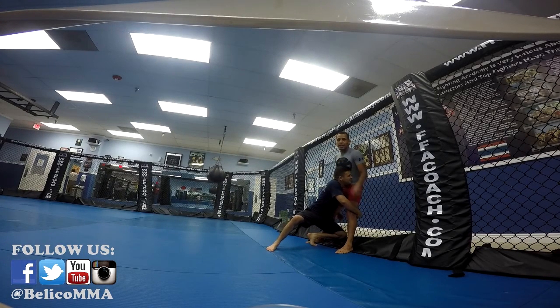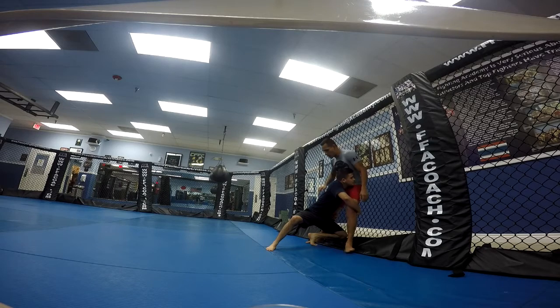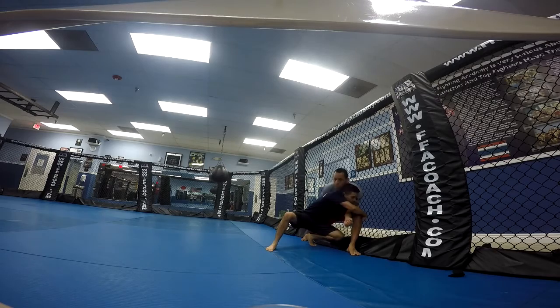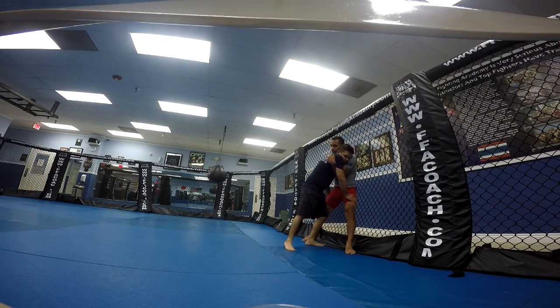Alright guys, so a different angle now. Same thing — spread out my legs, bring my hips down to the side. Same side, I'm going to make the over hook. Now the free hand, the one that's not doing anything, I'm going to make it under right here. From here, I'm going to lower myself a little more and bring it up with the under hook.